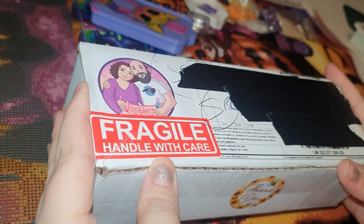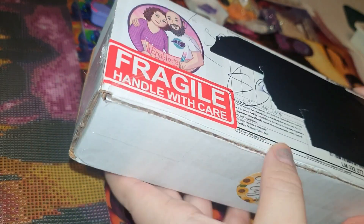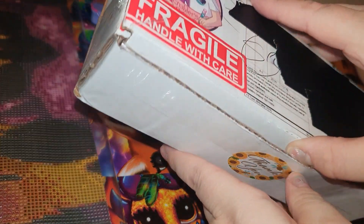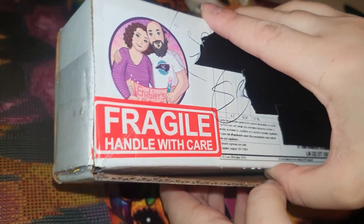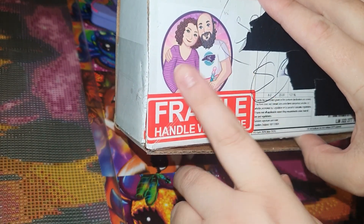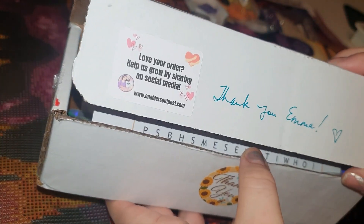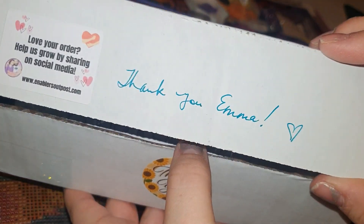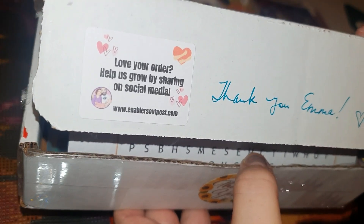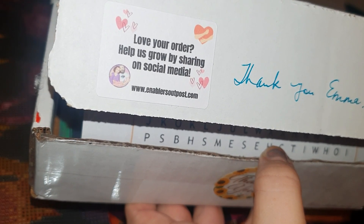This is very special because this is a custom pen, and I've been wanting a rainbow pen for a very very long time. When you get a pen from Neighbor's Outpost it comes in a box like this — you can see the Neighbor's Outpost logo. That's Edward and Elizabeth — thank you, and thank you Emma. They say 'Love your order, share, help us grow by sharing on social media' at enablersoutpost.com.